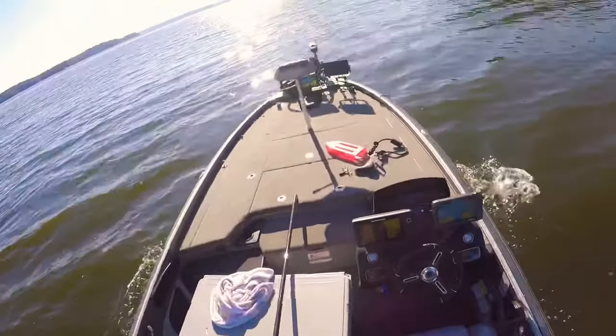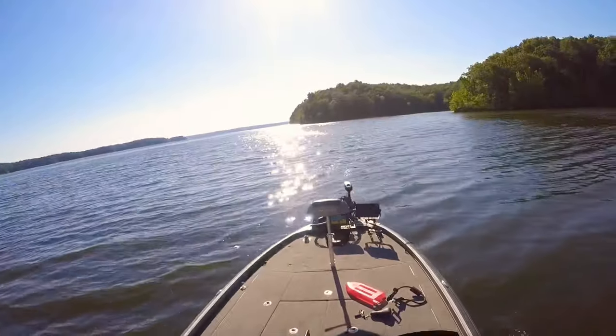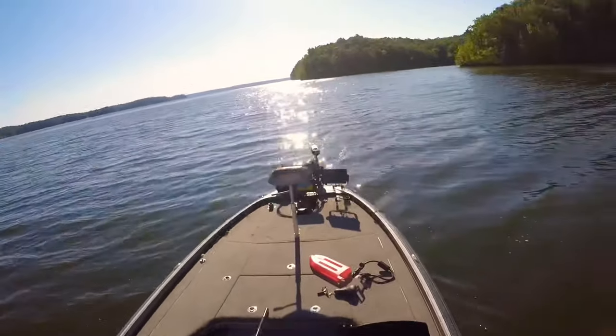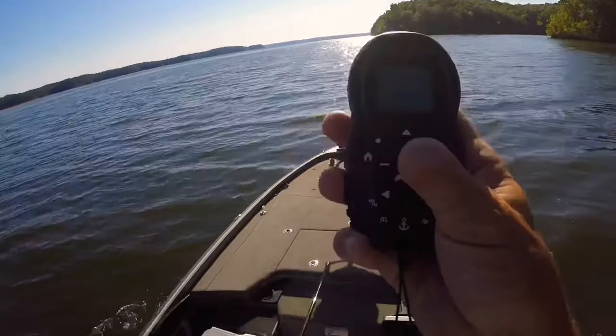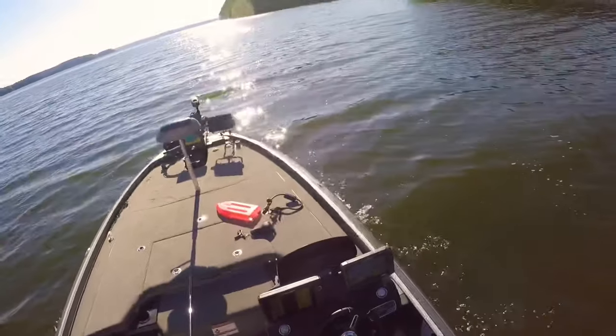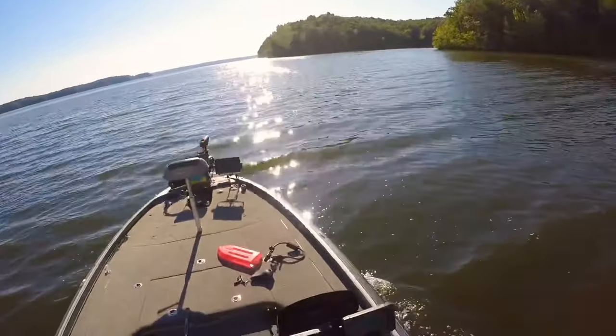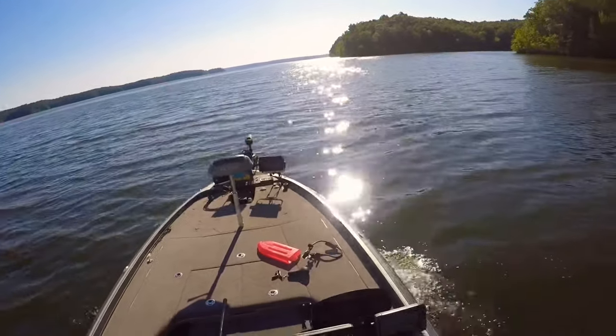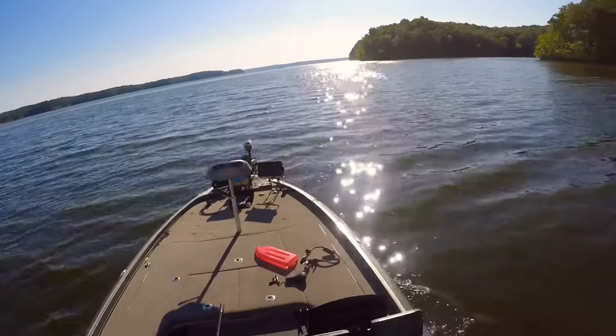This one looks like a fatter fish. I've got to get turned before I hit this point and tangle everything up. When you're turning, you've got to make a long turn or you'll end up wadding all your lines up — that makes for a really bad day. Tight turns are not your friend when you're throwing crankbaits.